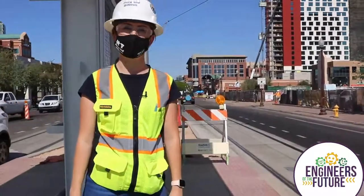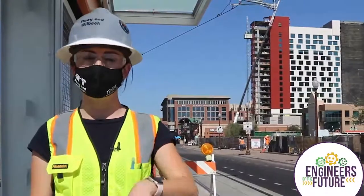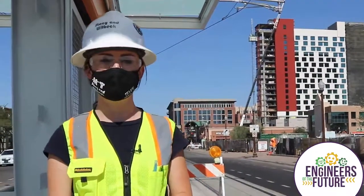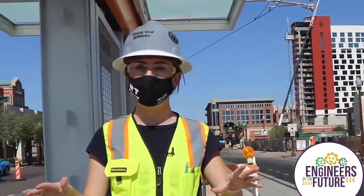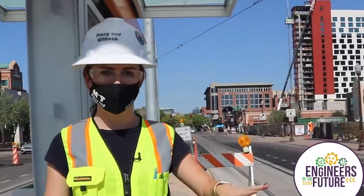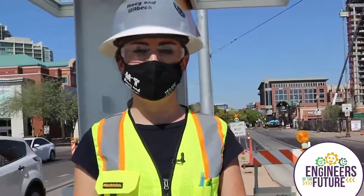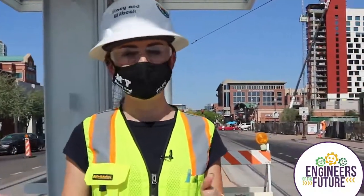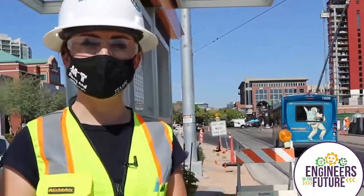Before we even started any of this, there were already utilities in the ground - things like the sewage system and other access points for different things already in the road that were built before the streetcar came along. So before we started working on any of the tracks you see here, we had to move all of those utilities, including the access points for the sewage and various other things like that.